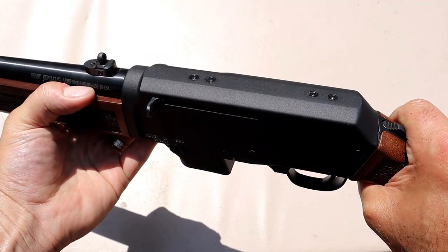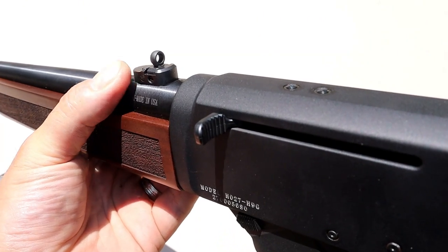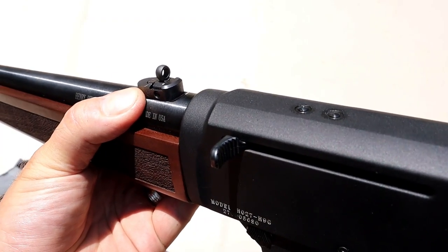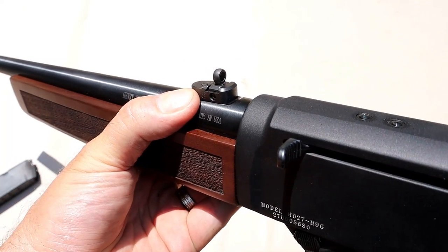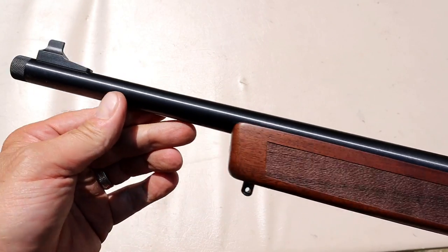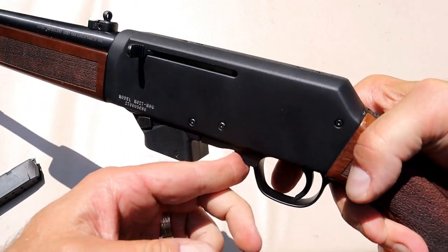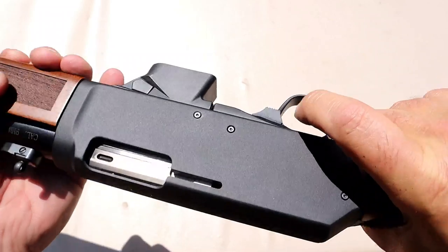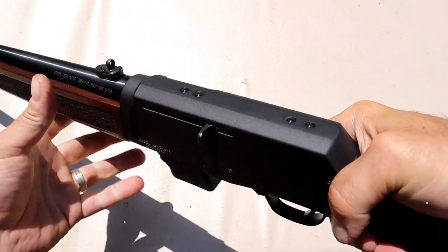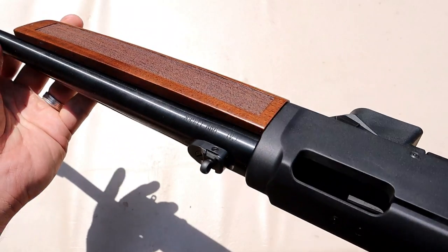The rear ghost ring sight is right there and is adjustable — no need to adjust it for me, it worked fine right out of the case. The front is a blade sight. One of the really cool things about this rifle is this lever — it is ambidextrous, present on both sides. All you have to do is pull the bolt back and push that upward to hold the bolt back, so you can also run a bore sling through it to clean it.